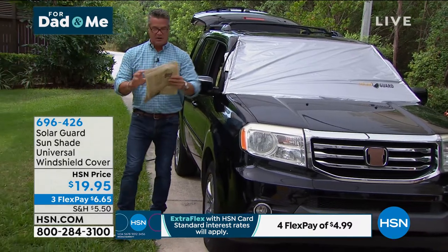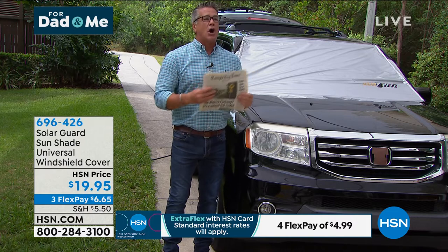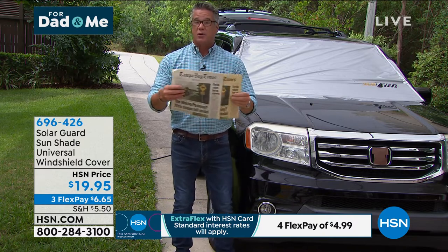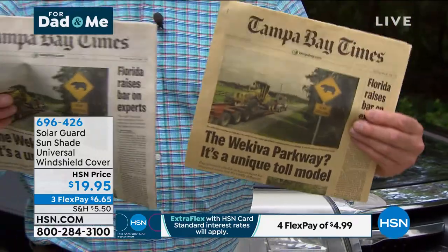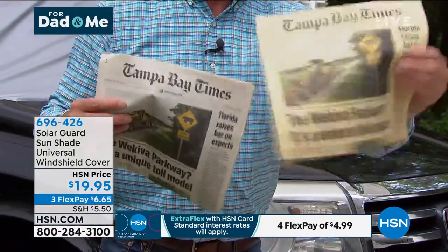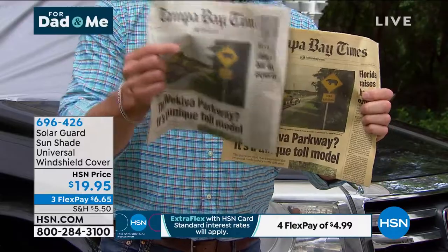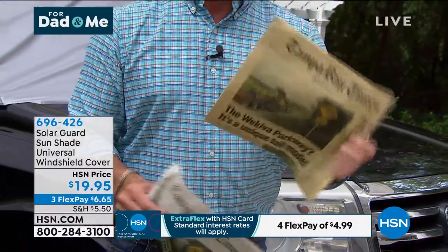I've got two newspapers here to prove a point. One newspaper sat on the seat in the car in the sun; one didn't. This is obviously the one that got faded and beat up. This is what's going on with your skin when you lay out in the sun — it actually bakes. One with the shade on and one with the shade off. It makes perfect sense.